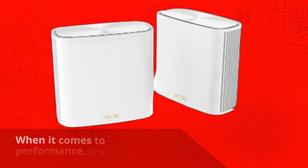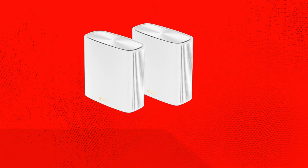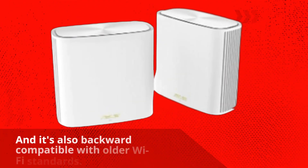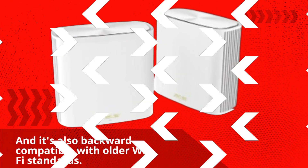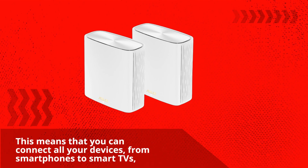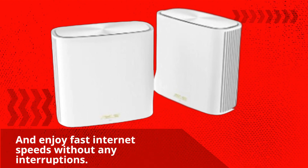When it comes to performance, the Asus Zen Wi-Fi XT6 delivers. It uses Wi-Fi 6 technology to provide fast and reliable internet throughout your home, and it's also backward compatible with older Wi-Fi standards. This means you can connect all your devices, from smartphones to smart TVs, and enjoy fast internet speeds without any interruptions.